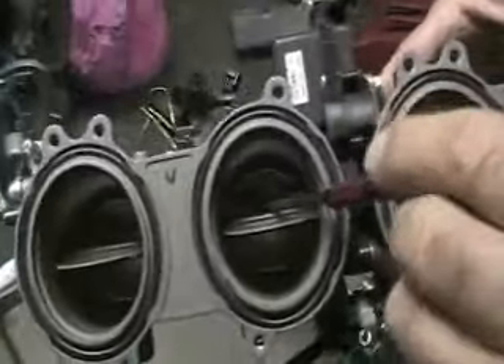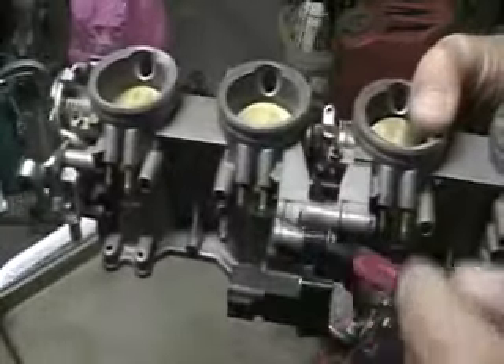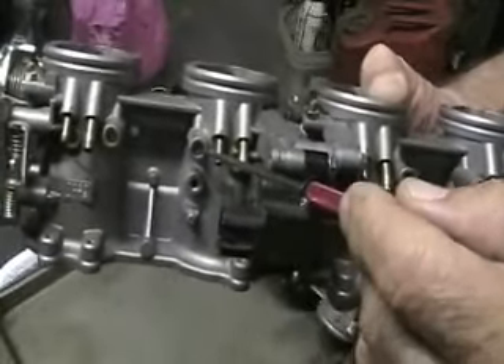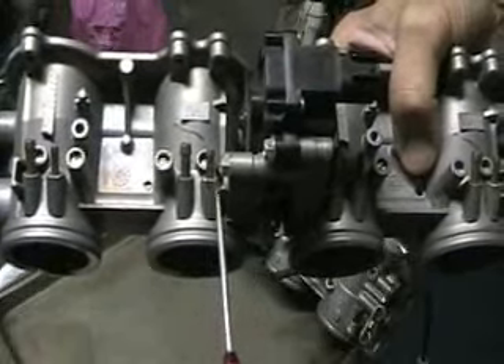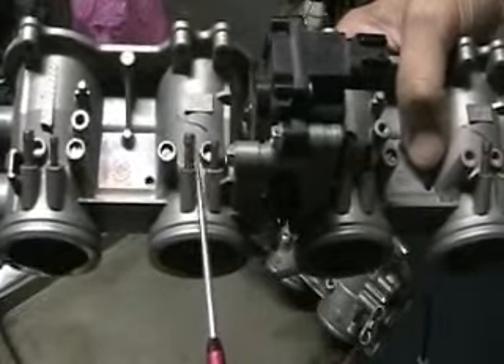Let's start with one. I don't know if you can see that, but we'll move this thing around down there. That's one. One, two, three. One's the vacuum for the intake. One's the sink.